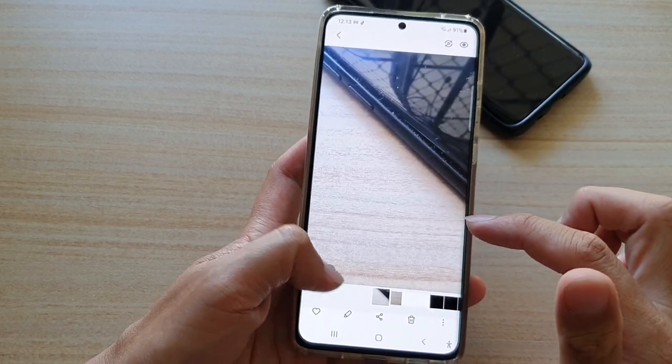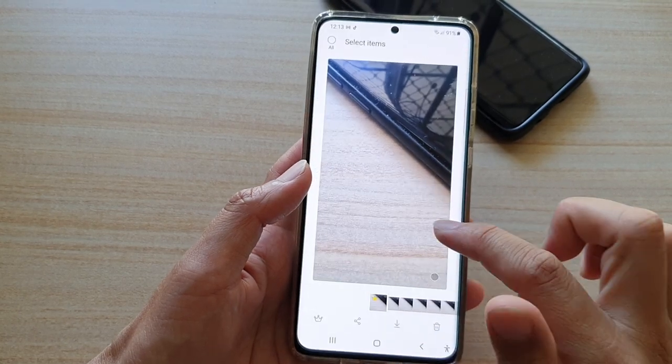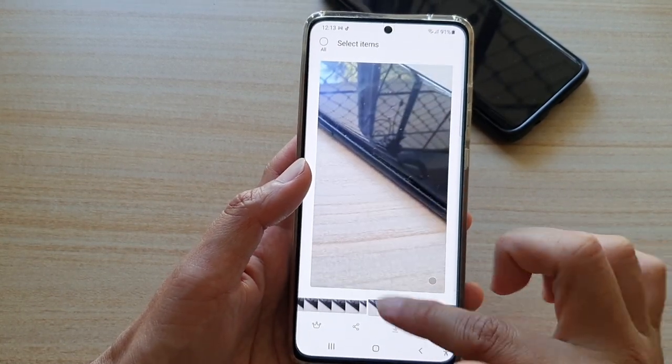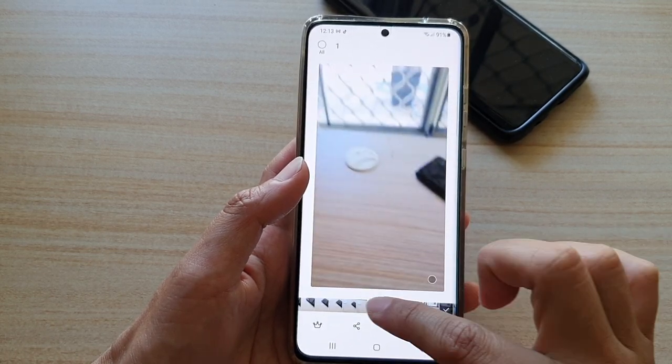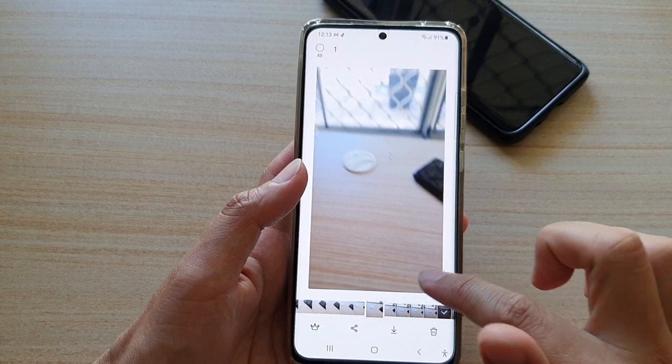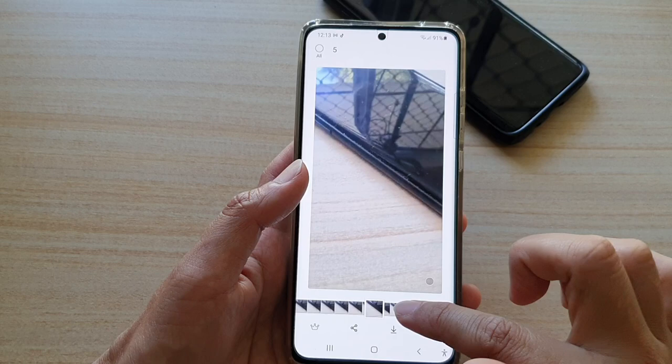If you open it up, just tap on it to open up and you can go through the set here and then select a best photo. You can also choose the ones that you like to download. So let's say I'm going to select this one, this one, this one, and this one — go through the set and see which ones you like and select them.